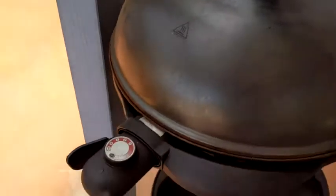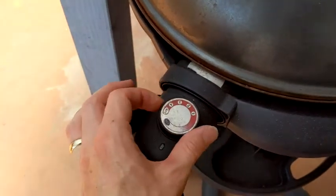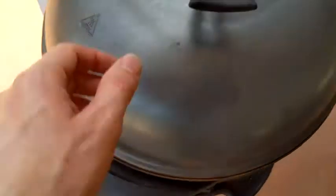And finally, this dial will give you your temperature. The red light will illuminate when it's on.